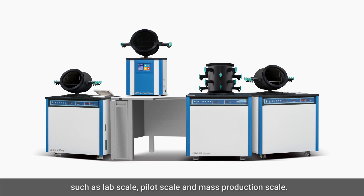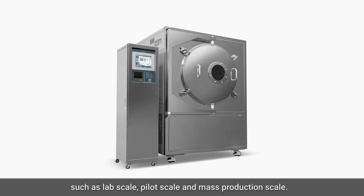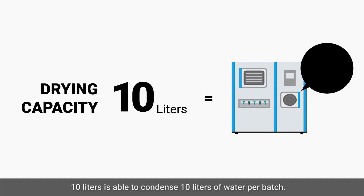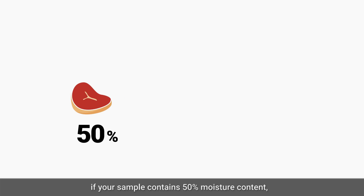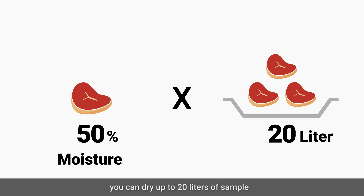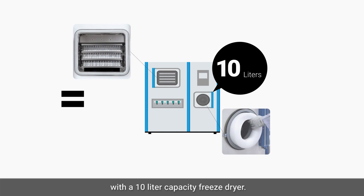Freeze dryers come in different production scales such as lab scale, pilot scale, and mass production scale. A freeze dryer with a drying capacity of 10 liters is able to condense 10 liters of water per batch. If your sample contains 50% moisture content, you can dry up to 20 liters of sample with a 10-liter capacity freeze dryer.